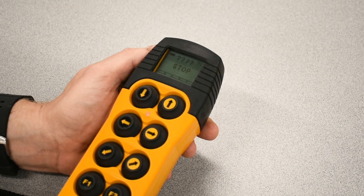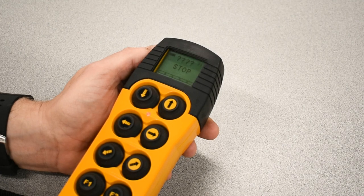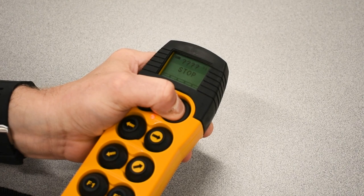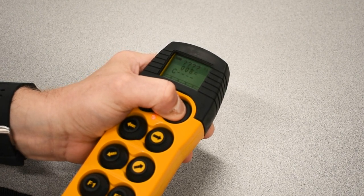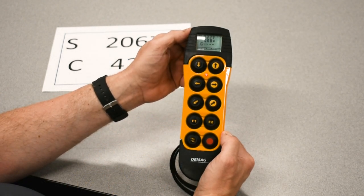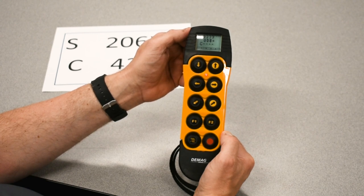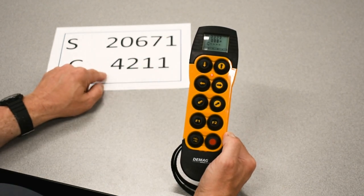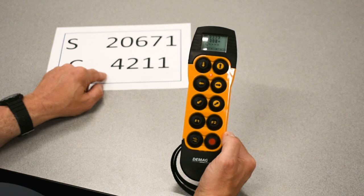To do a release, we must do a button sequence while holding stop. We'll hold stop and do lift, left, lift and hold. After five seconds, we expect the screen to change — lift up on both buttons. It begins with a letter C and four dashes, expecting us to enter the last four digits of the crane serial number. DMAG would name receivers, if programmed at the factory, with the last four digits of the bridge serial number.